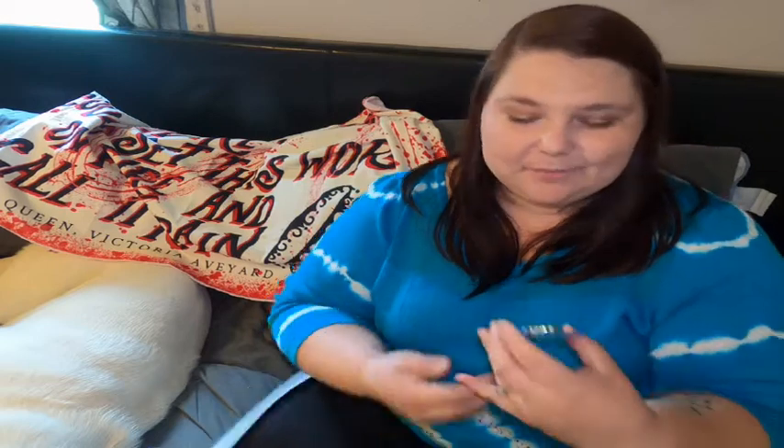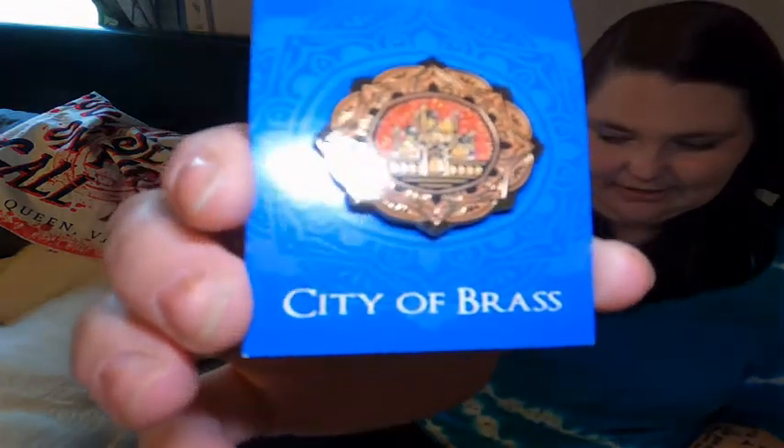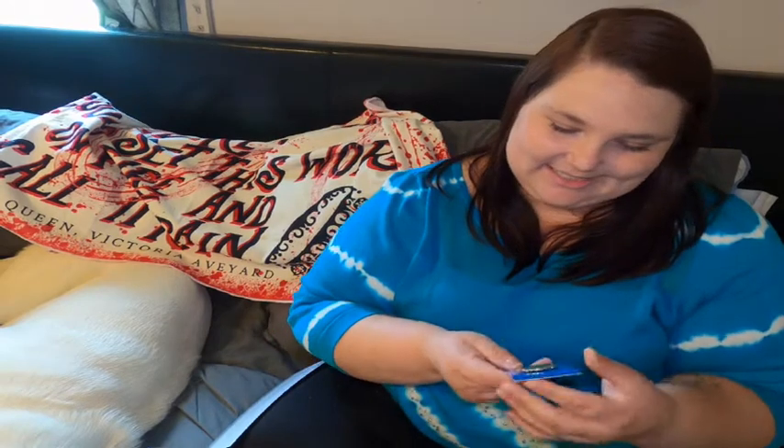We got an enamel pin, and this is my first enamel pin from a book subscription box — that's one item I've been super excited to get. I would love to get some pin banners to start hanging those up and decorating my walls with them. This pin is absolutely beautiful. It is from City of Brass. Let me hold this up so you guys can see it — it is beautiful, shiny, and glittery. I'm so excited to start my pin collection and this is my very first one.